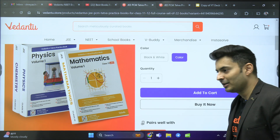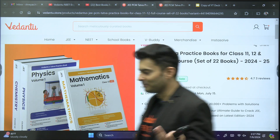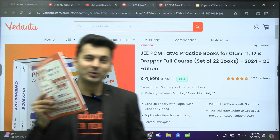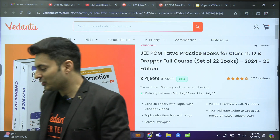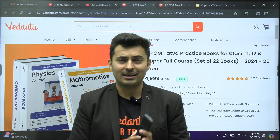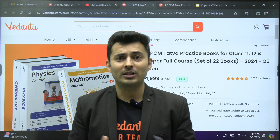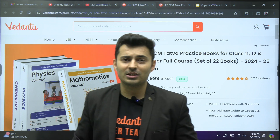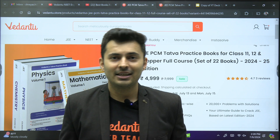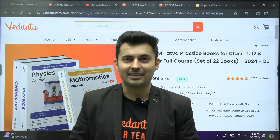You just have to put it in your cart or buy it now, and all 22 books will be given to you within no time. So kickstart your journey, my dear students, and make use of this awesome material from Vedantu called Tattwa. Thank you for liking and subscribing as well. This was Captain Srius, signing off. Bye-bye, take care.